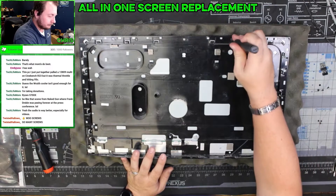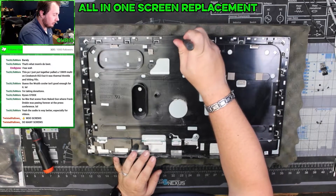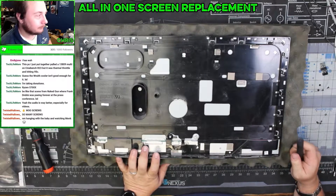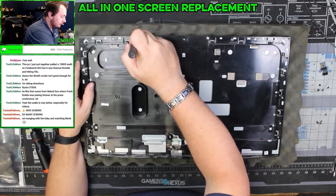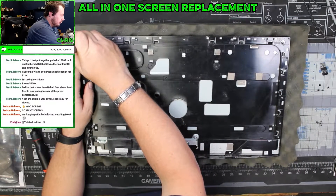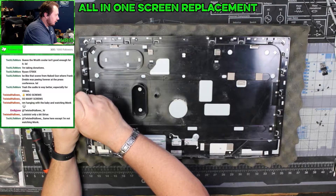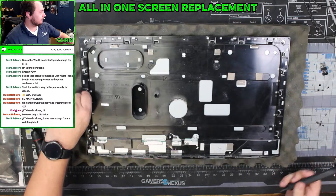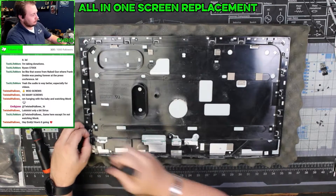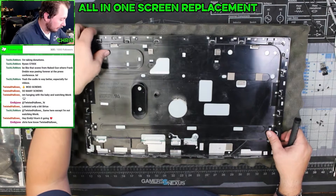There are quite a few screws on this one. We have to remember that all of these screws — one of them is different: the one up top is a silver screw, so we just got to make sure we keep that off to the side. This will be one thing when I actually make this video where we'll really be able to see the audio difference.